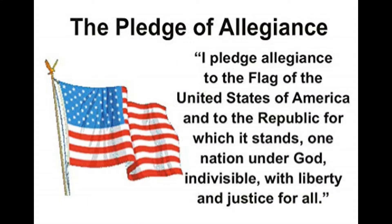I pledge allegiance to the flag of the United States of America, and to the republic for which it stands, one nation, under God, individual, with liberty and justice for all.